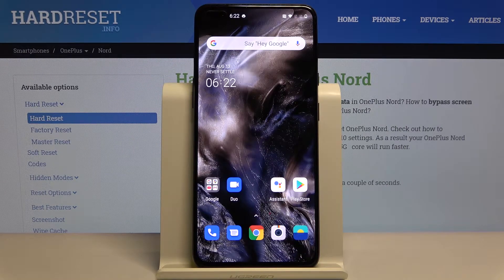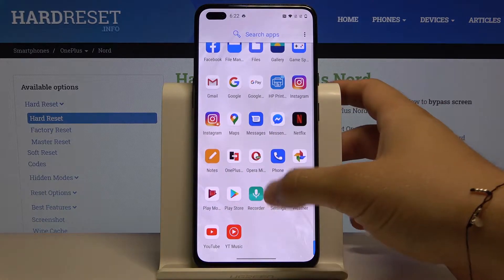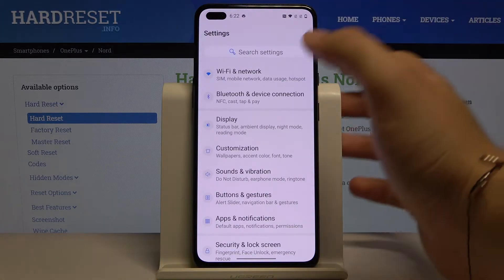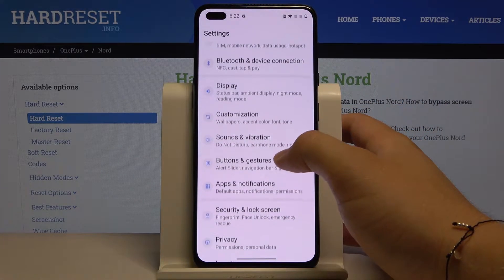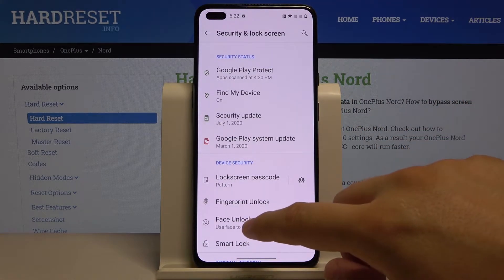Welcome! If you want to set up face unlock on your OnePlus Nord for the first time, you have to open the settings, scroll down, and tap on Security and Lock Screen, then select Face Unlock.